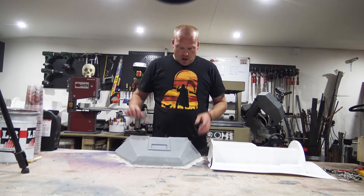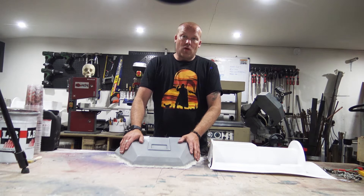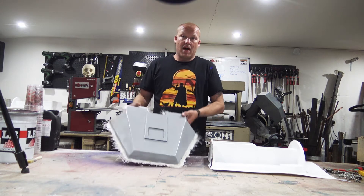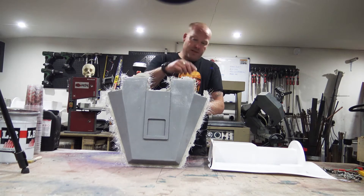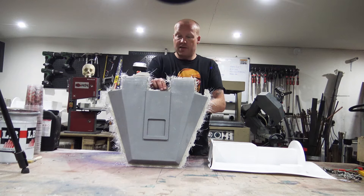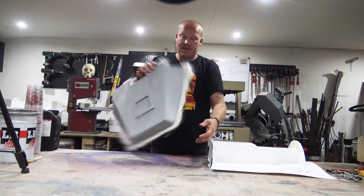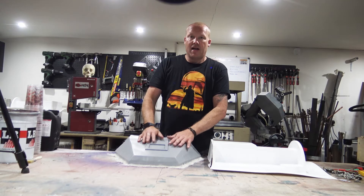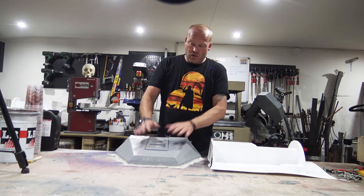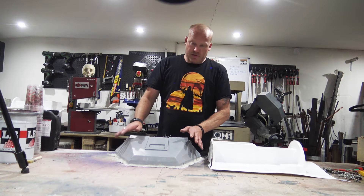There's a video coming where I make the mold for the elbow flat for ED209, and also how I did the layup for it and joining it all together. This piece is actually a completely hollow piece. You saw me do the layup in a previous video, and in today's episode I want to demold this and show the process that I used to demold that.